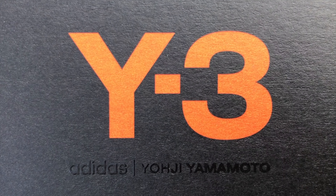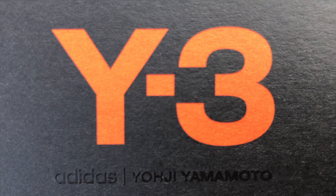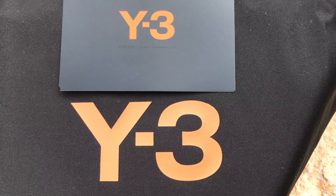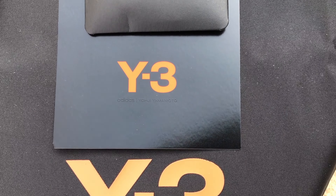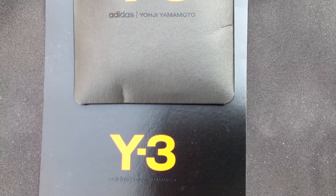It's your standard awesome black Y3 Yoji Yamamoto box with the orange Y3 on it, and in black embossed lettering 'Adidas line Yoji Yamamoto.' When you open up the box, you'll find two Y3 dust bags — if you travel a lot and like to take your shoes, these come in handy. It also comes with a fancy black info card, as well as a pack of extra white laces in case you lose them.